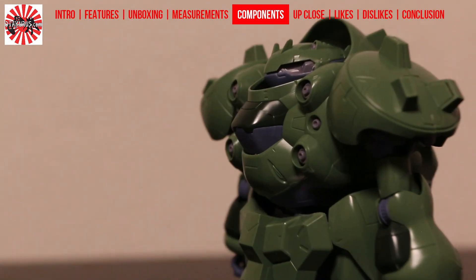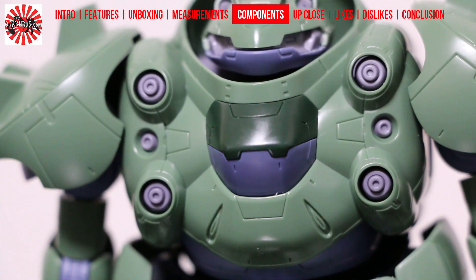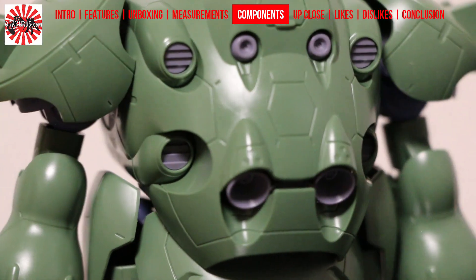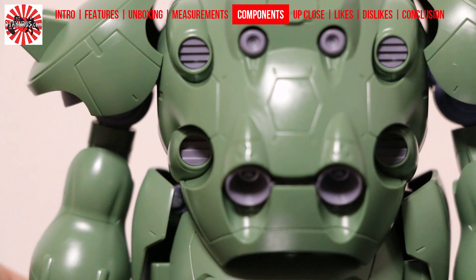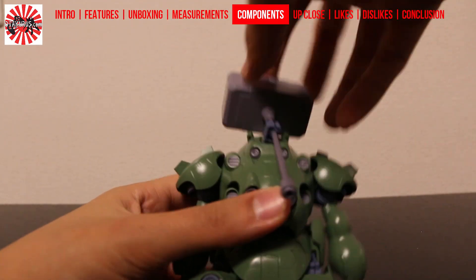A closer look at the chest and we can see that the cockpit hatch protrudes slightly, and we have what looks like a few cannon muzzles around the sides, though we haven't seen what they do yet in the anime series. There is no backpack on Gushion, but the back of the chest unit offers a few boosters and a latch that requires a small additional attachment to hold Gushion's hammer.